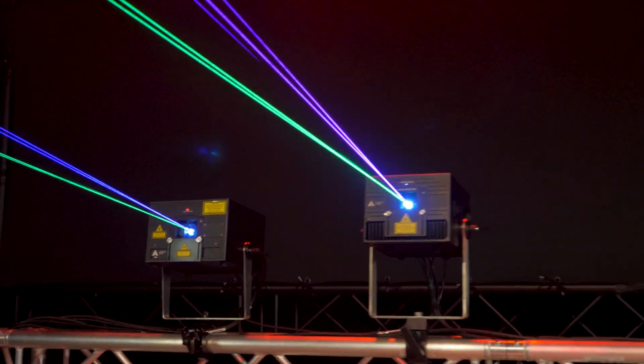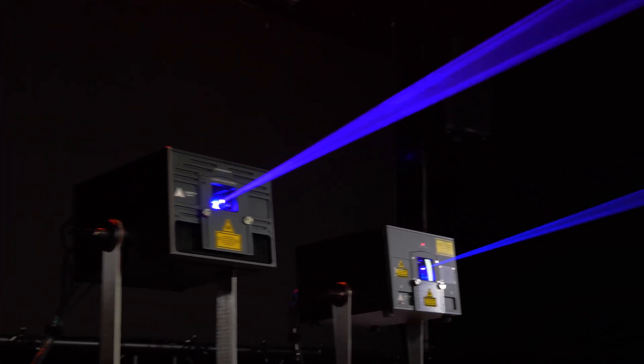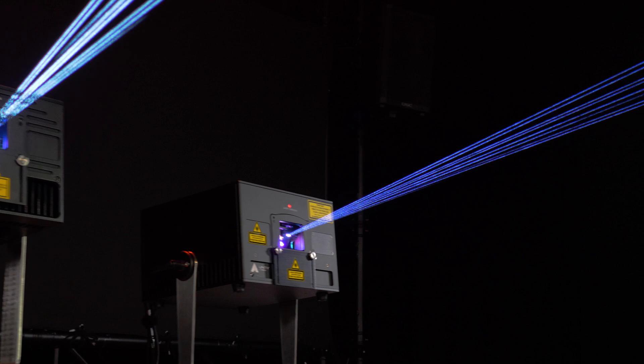The white balance on these fixtures is superb, and with a very tight beam profile and low divergence rating, these are the type of lasers that will get your events noticed.